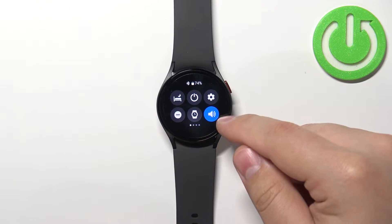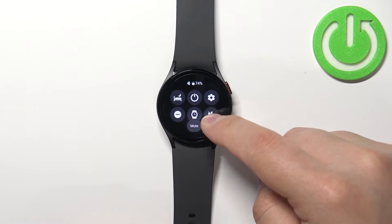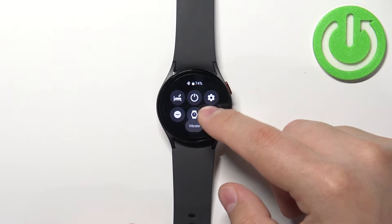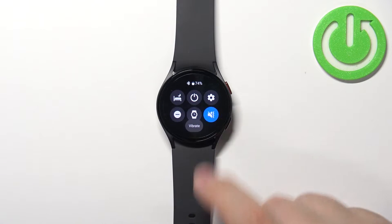Here you should see this speaker icon. You can tap on this icon to change the sound mode. We have sound, vibrate, and the last one is mute — basically the silent mode. So that's how you turn on the silent mode, and to turn it off simply switch to a different mode like sound or vibrate.